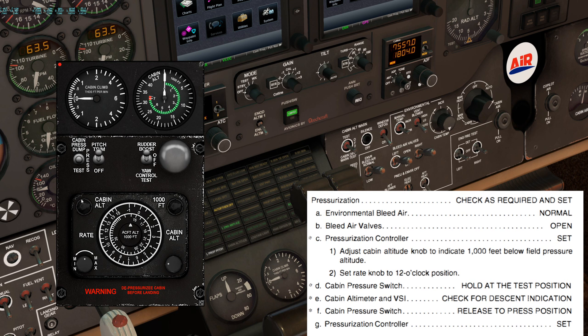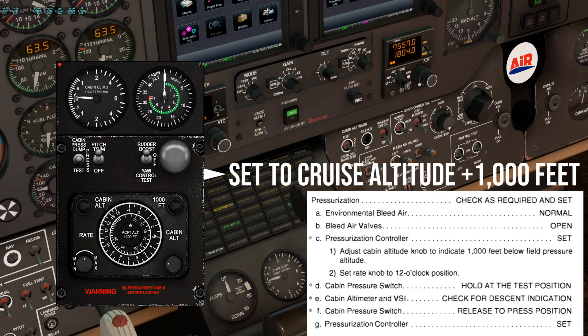Cabin pressure switch — hold at the test position. Cabin altimeter and VSI — check for descent indication. Cabin pressure switch — release back to the press position. And pressurization controller — set as required.